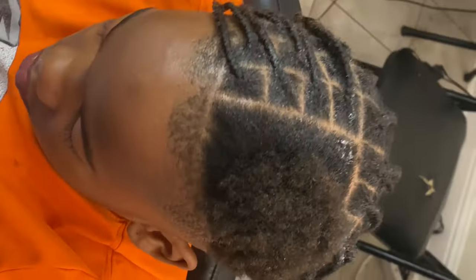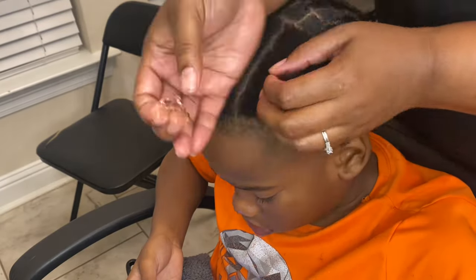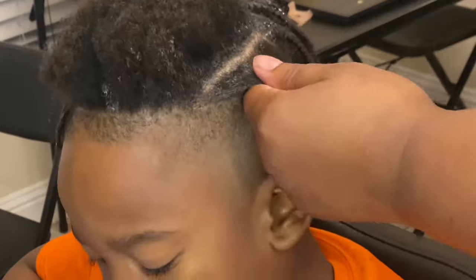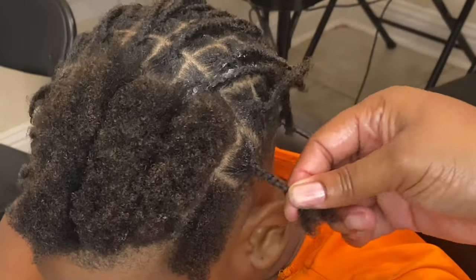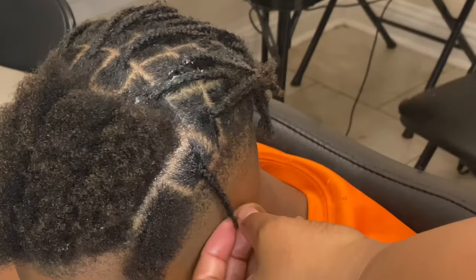Once the right side of his head is completed it should be looking something like this. The next thing you want to do is jump to the left side of his head — continue adding your Shine and Jam, section off the hair, make box shape parts, and continue box braiding the hair in a downward position.